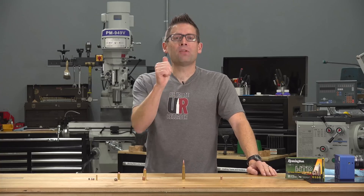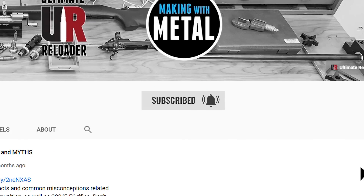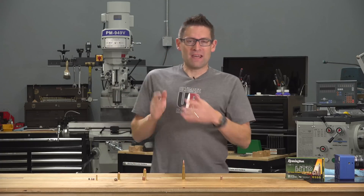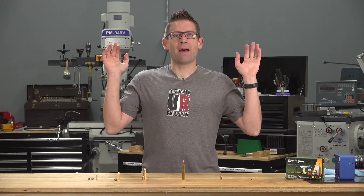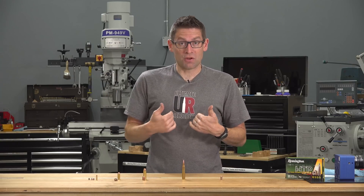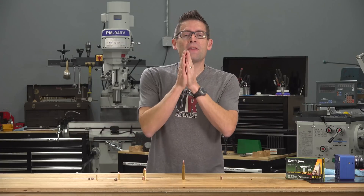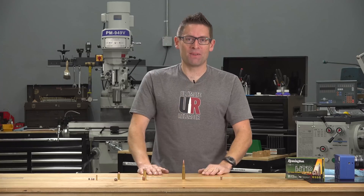A couple of things: if you like this video, please give it a thumbs up and make sure you subscribe with notifications. We've got a lot more cool experiments coming up — high-speed video of guns, shooting, targets, and all sorts of nonsense. If you look in the video description, you'll see a link to the full article. I've got Ultimate Reloader shirts at the Ultimate Reloader store and more. Thank you for watching. Until next time, happy shooting and happy reloading.